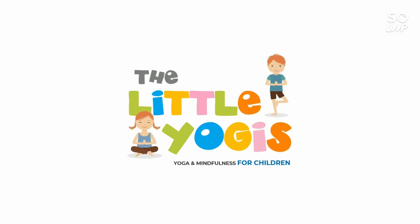Stay happy. Stay healthy. Bye bye! Like, share and subscribe to our channel for more interesting yoga and mindfulness videos.